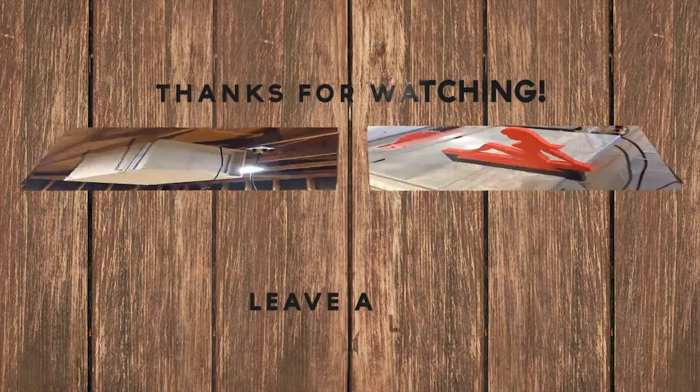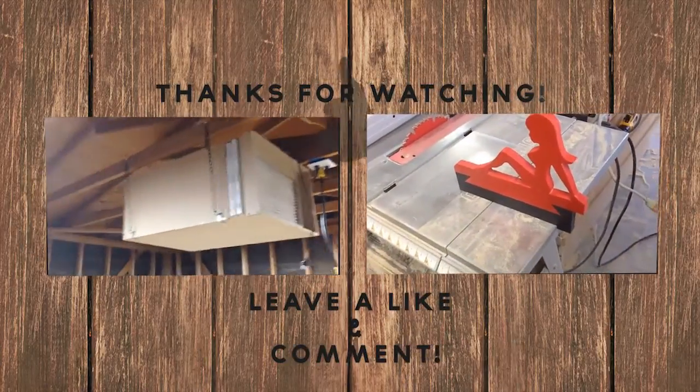I hope you liked the video and the build. If you did, please like, subscribe, thumbs up, and all that good stuff. And until next time, be safe.